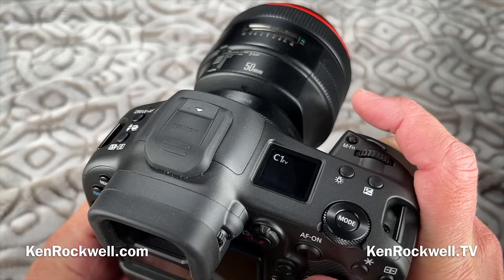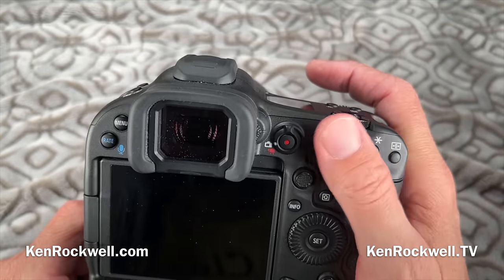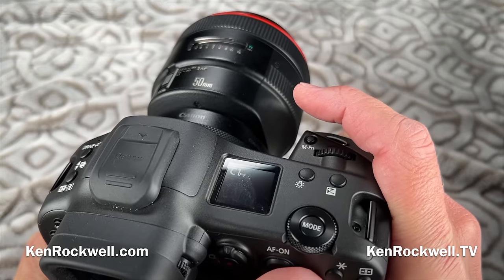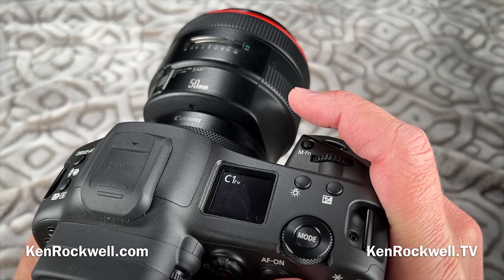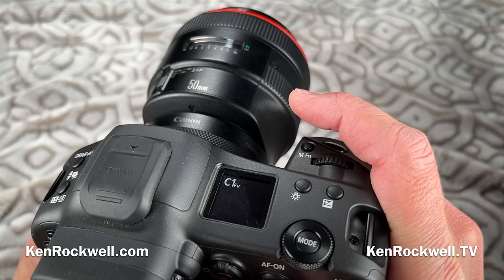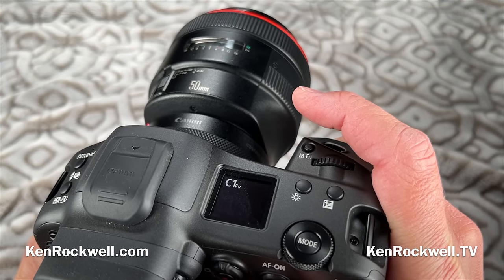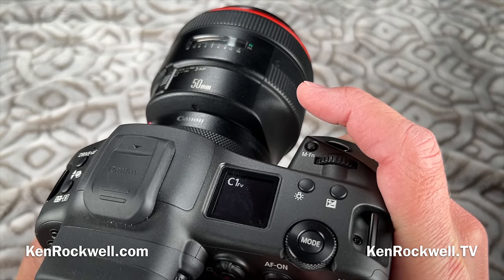I don't use that mode very often. I have one of these buttons set to toggle eye control on or off. I only use eye control when I have a subject with a lot of depth of field needed, and most auto-select modes select the closest part of the subject, which is usually correct. But if I'm photographing something where I need to focus in the middle of the field, that's when I use eye control — it's even faster than selecting it manually.